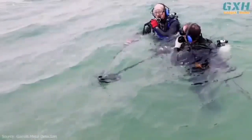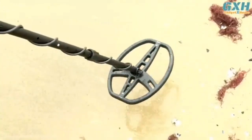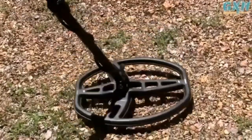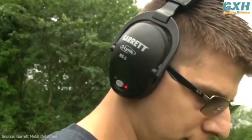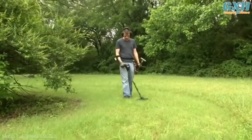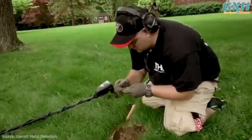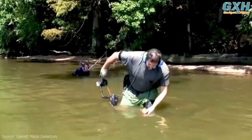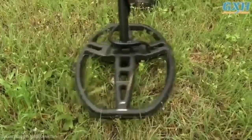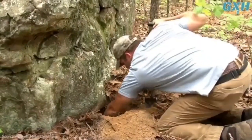First of all, the Garrett AT Max has wireless headphones included in the device package set. You can't submerge them, but the absence of wire is a very big advantage. You can see a difference when using 15 and 18 kHz frequency, but between 15 and 13.6 kHz it is rather questionable — in my opinion, this is just pure marketing. There is no significant change in device performance; just the depth of signal penetration into the ground has slightly increased. The metal detector search depth increases as well, which is the third difference announced by the manufacturer — the device has the same coil, but the software was improved a bit. In general, it seems to be another marketing trick.